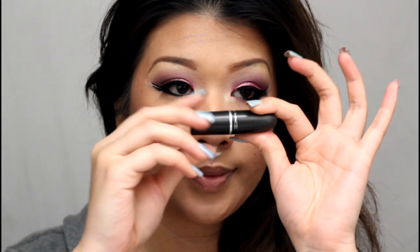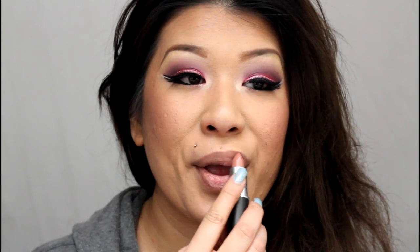For my lips I'm keeping it fairly nude because the eyes are so intense. I'm using MAC Lipstick in Blankety without any lip liner, since I usually skip liner for nude lips, and just applying it all over my moisturized lips.